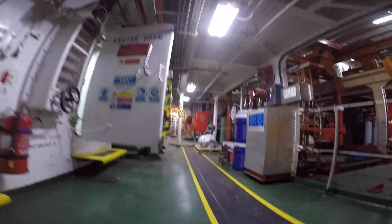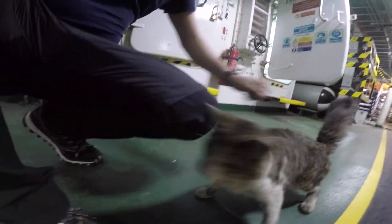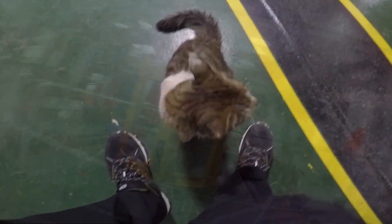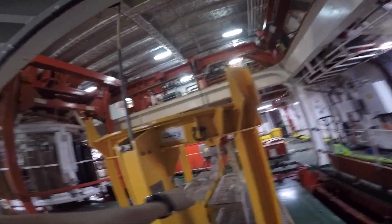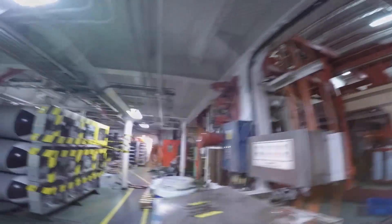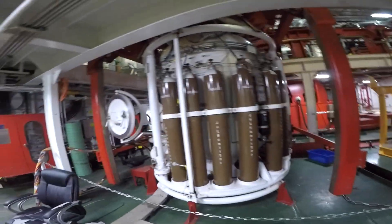Here we have a very ugly cat, which seems to be hungry. Here we have the Moon Pool. Here we have the clamp weight of the campana. Galo is doing a demonstration of how he enters. There is the campana. At the lower level is the saturation system. The umbilicals of the campana and others are still mounted.